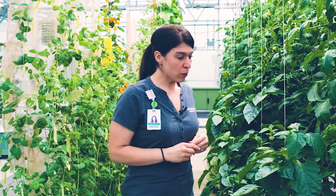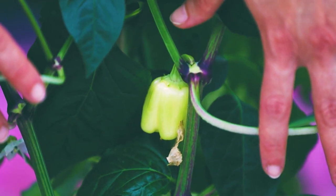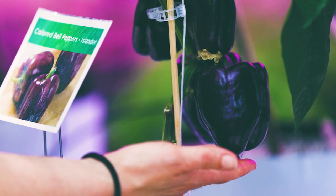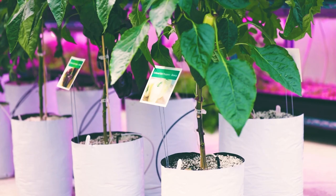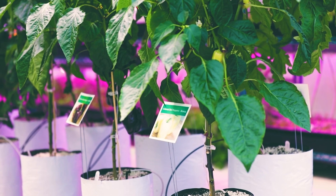Did you also know that you can eat the leaves of peas? Those are really great to throw on a salad. Over here we are growing a few different kinds of bell peppers, so again we'll have different colors in the greenhouse. This variety here is a white, on back here we have a purple bell pepper, and then we also have the more traditional green, orange, and red as well.